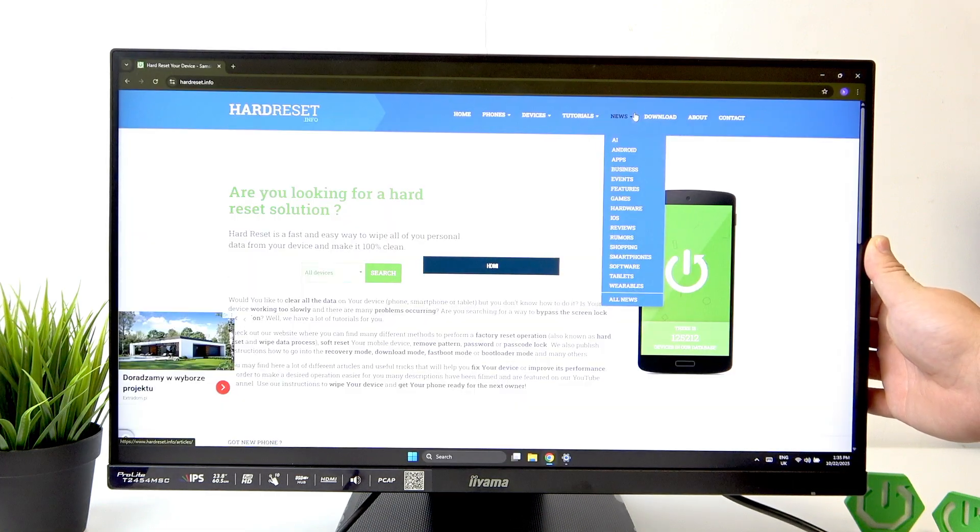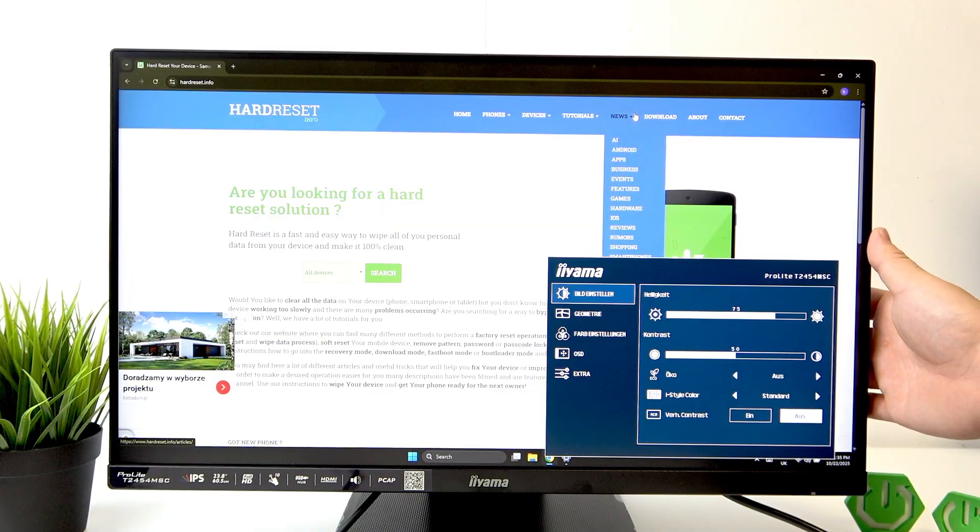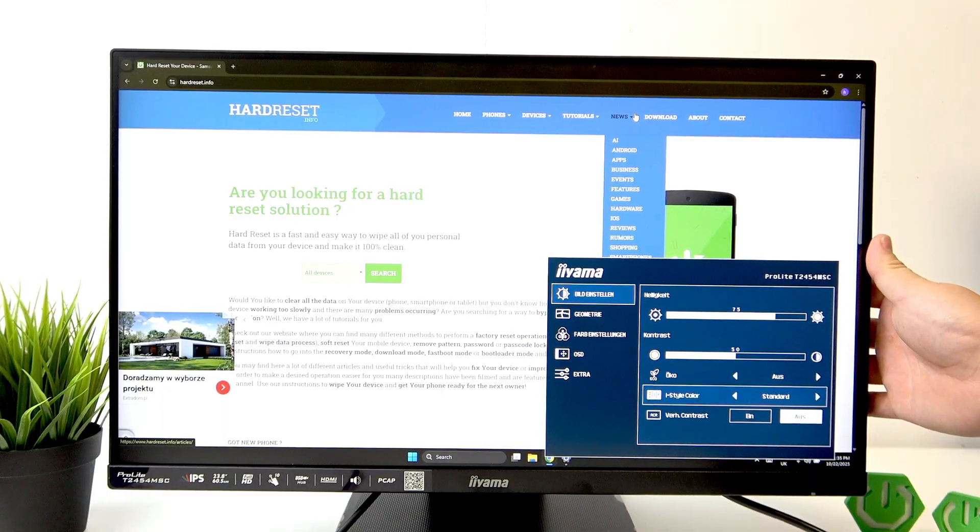Press and hold the menu button behind the monitor and now turn the monitor on. Release the button when the monitor turns on, and as you can see, we can now enter the monitor OSD.